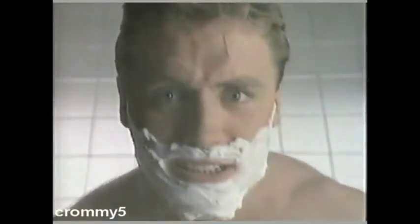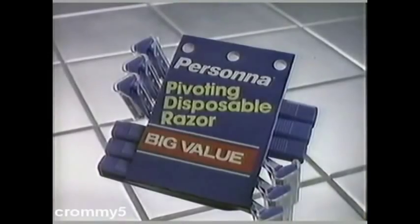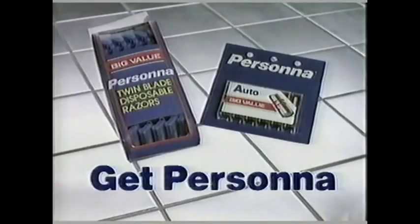Tough Guy Persona 5. All-pro defensive end Howie Long. Hey Howie, how do you get a smooth, clean, close shave that's not tough on your wallet? Get Persona 5. Get Persona. Fine quality pivot, injector, double-edge, twin blades, and disposable razors. For a comfortable shave at a comfortable price, get Persona 5. Get Persona.